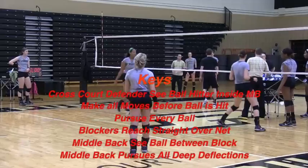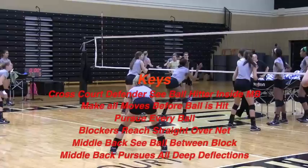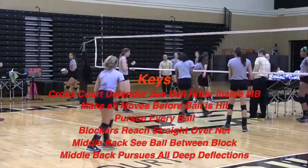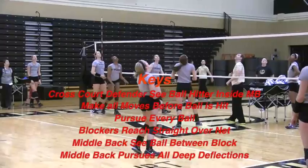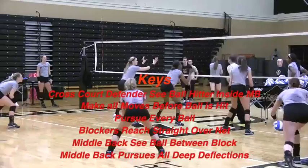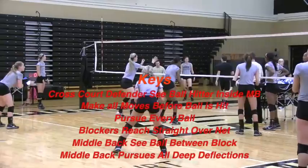In wrap-up: we want the cross-court defender to see the ball and hitter inside the middle blocker, and we want to make sure all moves are made before the ball is hit. We want to pursue every ball because there's 900 square feet and that ball can go anywhere — get in the habit of pursuing it. We want all blockers, especially outside blockers, to reach straight over the net to the back line. The middle-back defender sees the ball between the block and pursues all deep deflections. This is hopefully a good example of how to organize your defense.